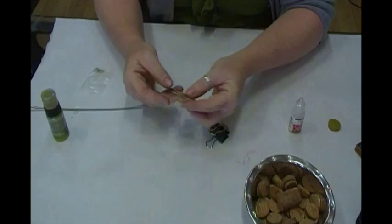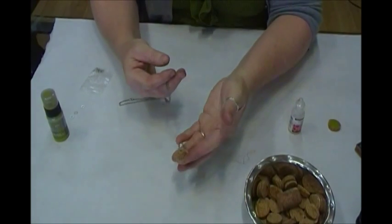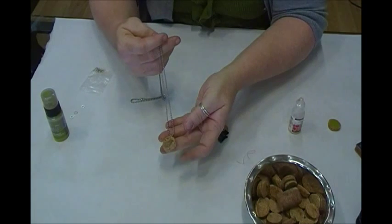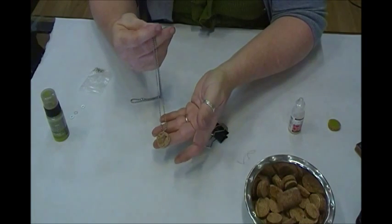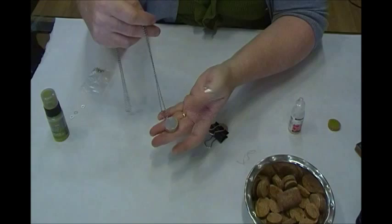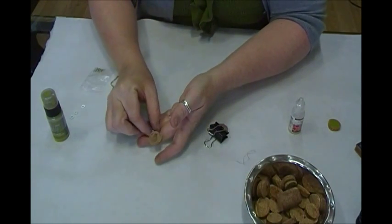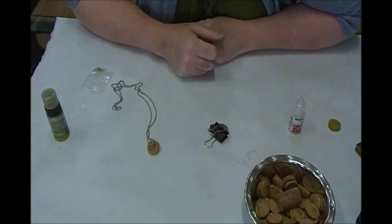When you're finished, run a ball chain through your hook at the top, and voila! You have a very simple, lightweight pendant made from recycled cork. Hope you enjoyed this process — we'll see you next time!